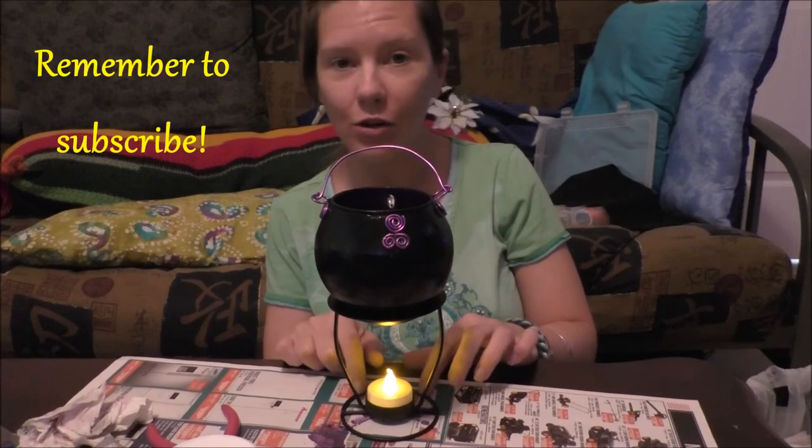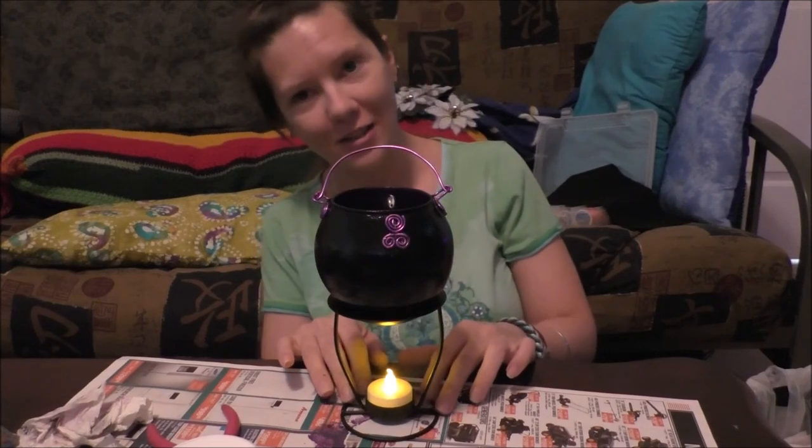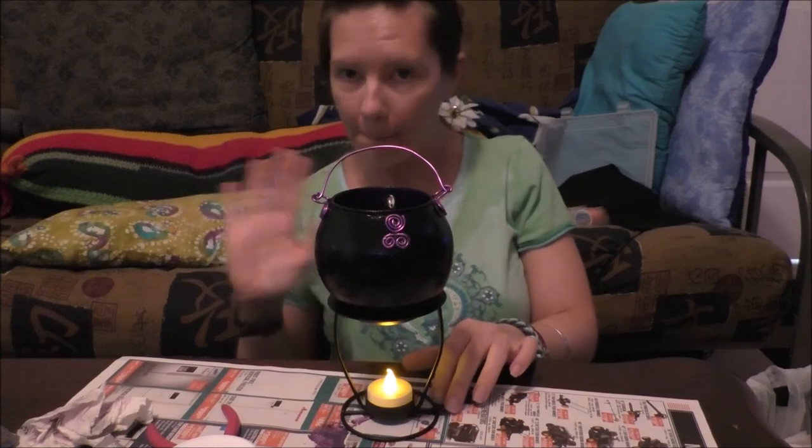Just stay tuned for more DIYs for vloggween, and I'll see you guys in the next video. Bye.